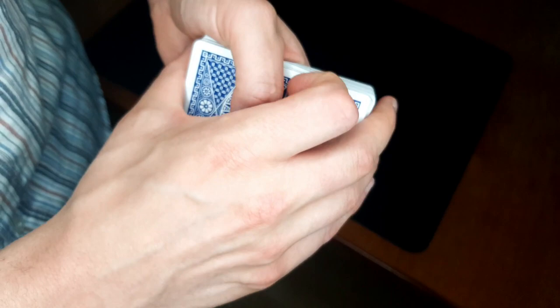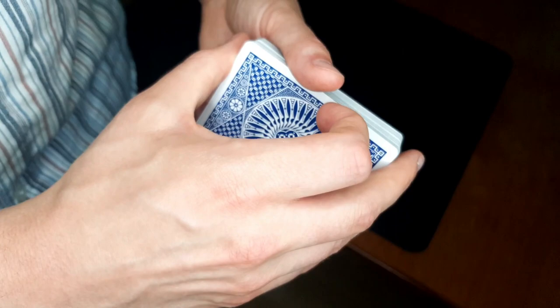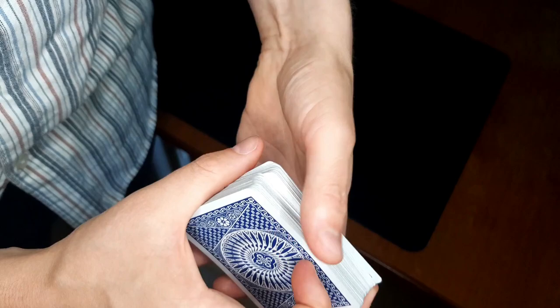We're going to talk about the wiggle pass — it looks something like this — or the wiggle cover for the classic pass, you could say. We are wiggling the deck a little bit. And then we're going to talk about the riffle pass. It looks something like this — we're riffling the deck like so.